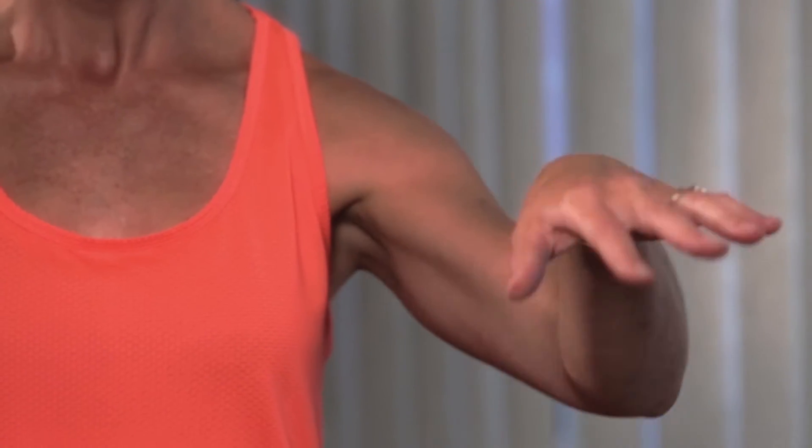You use those wrists for typing a lot and all kinds of other things, don't you? So go ahead and round them out. That probably feels really good. You might hear some cracks in there. Go ahead and reverse that. Great.